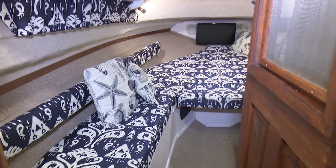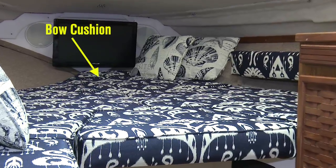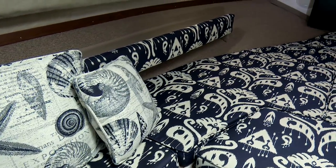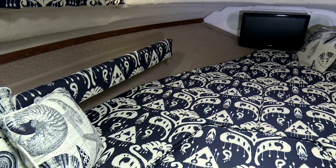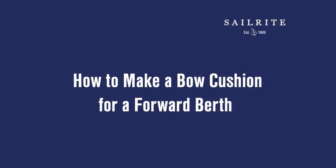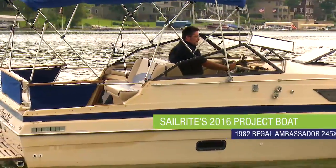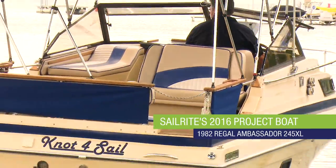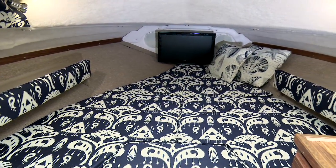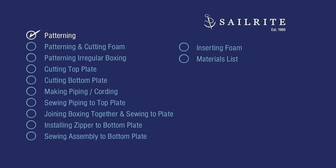Sailrite has posted many videos showing how to make a variety of cushions. In this tutorial video we will show you how to make a bow cushion for the forward berth of a powerboat. This is a triangular shaped cushion which includes wedges on the sides and front. This cushion project is part of Sailrite's 2016 project boat on a Regal Ambassador. You'll find varying shaped cushions in a forward berth area, and the techniques in making them are all basically the same.